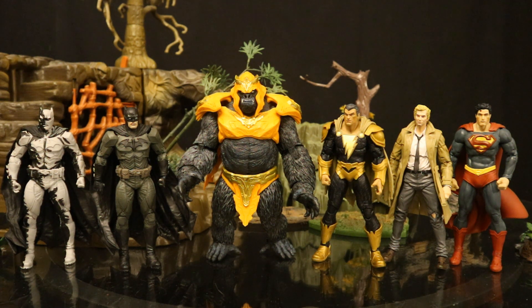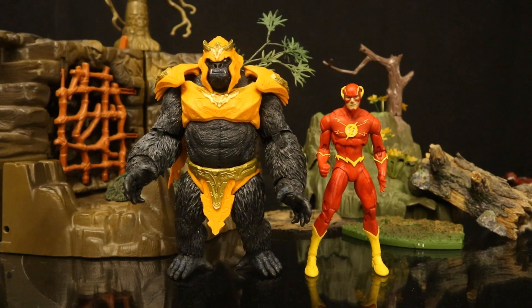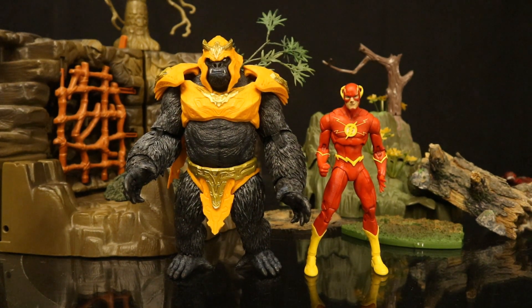Now let's check him out next to some other McFarlane DC Multiverse figures. Here he is next to the first wave of Page Punchers — these were all based off the Black Adam comic. I still don't have the black and white version of Black Adam. I imagine the second wave of Page Punchers, consisting of Flash, Atom, Heat Wave, and Captain Cold, will come out really soon. Since Gorilla Grodd is a Flash villain and this one is from the comics, let's check him out next to some other Flash figures.